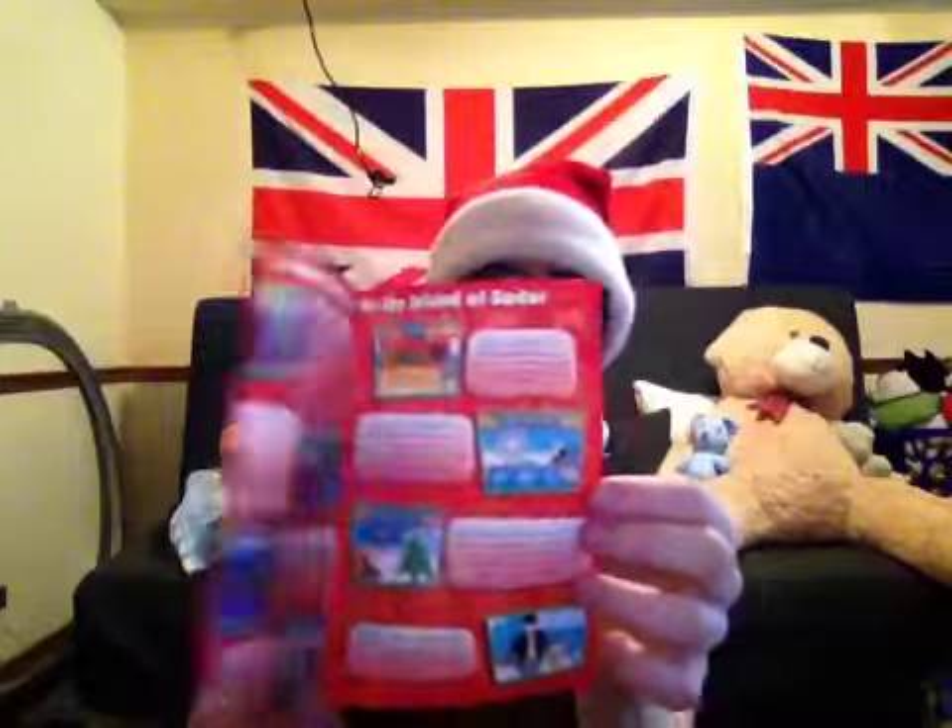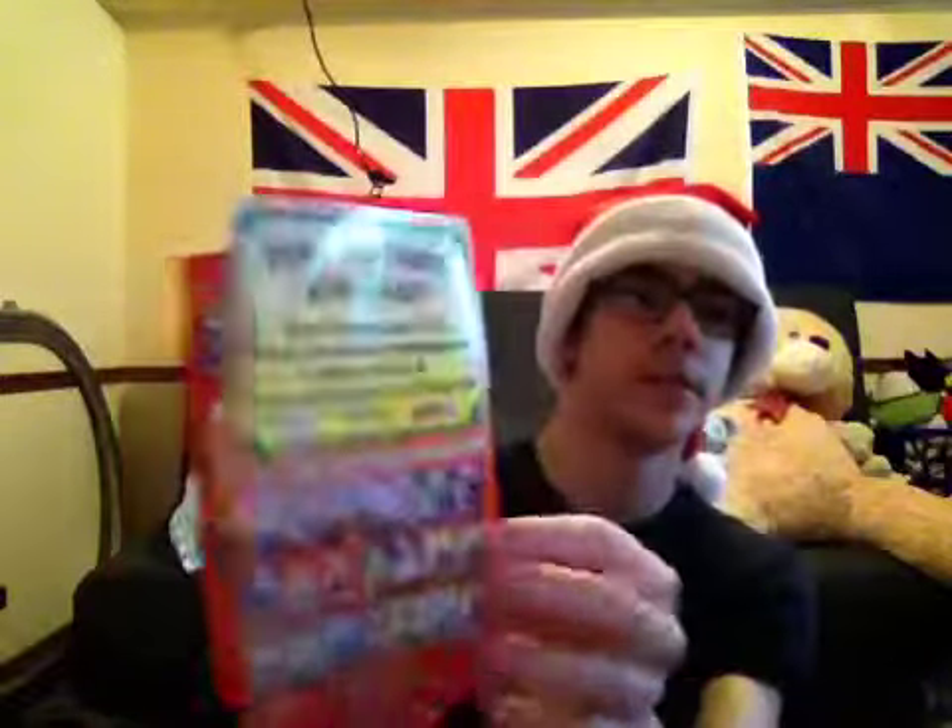I absolutely love the movie Thomas and the Magic Railroad — it's one of my favorites. I have Ultimate Christmas. I used to have this — it's on Netflix but I wanted to get it back because I kind of regret selling it on eBay. Here it is. I think this one has been used or something — it's kind of been damaged on the top, but that's alright. These are the VHS and DVDs you can collect. Some of these Thomas films you can get on both VHS and DVD.